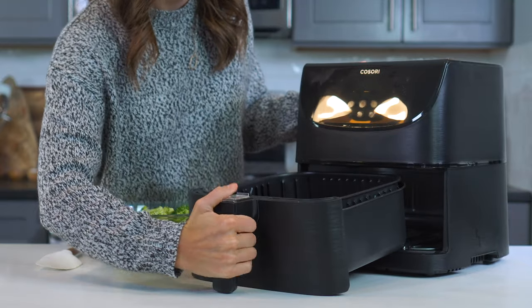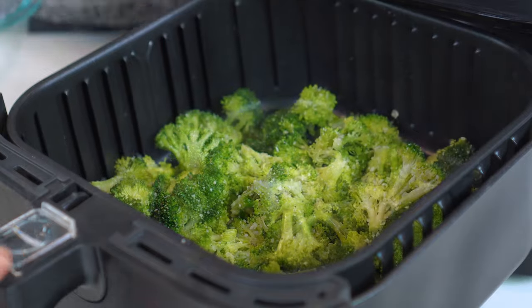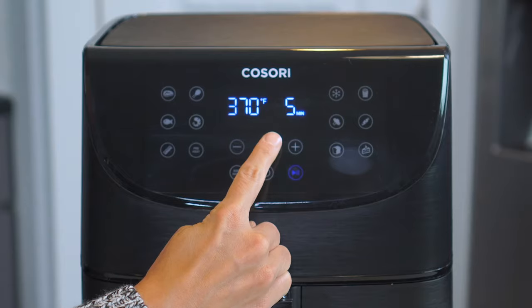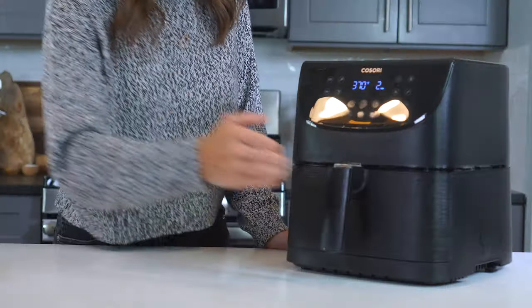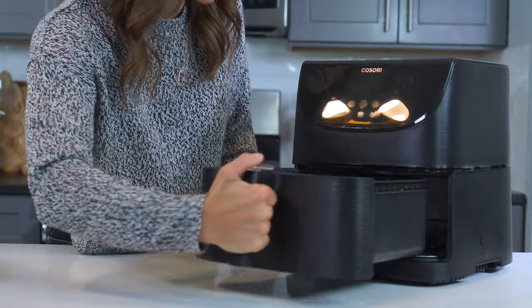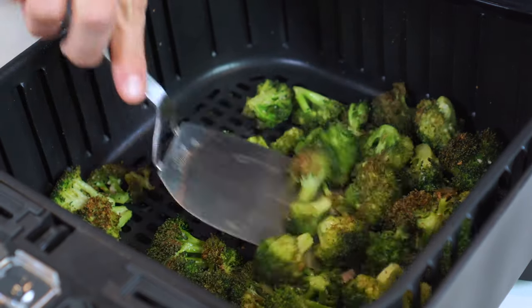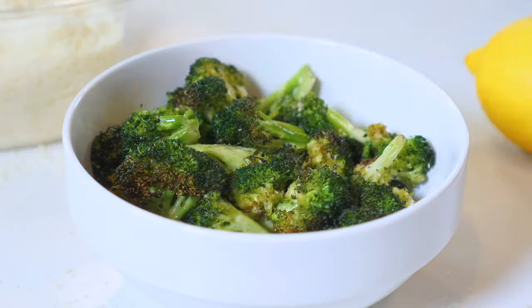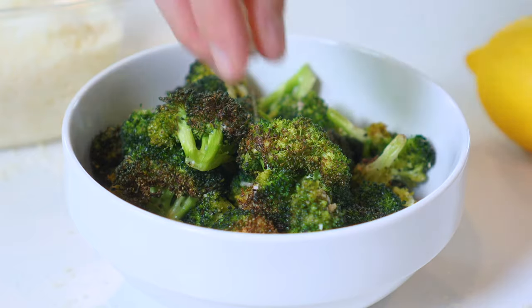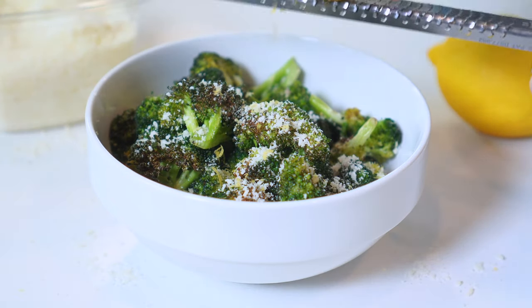Add broccoli to the heated air fryer and cook for four to six minutes. Shake the basket halfway through cooking to ensure it all crisps up evenly. Serve broccoli with another tablespoon or two of parmesan cheese and a little bit of freshly grated lemon zest.